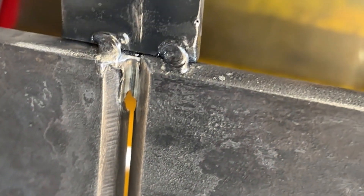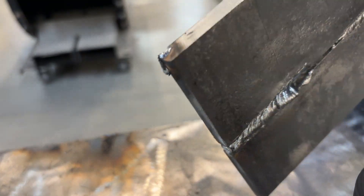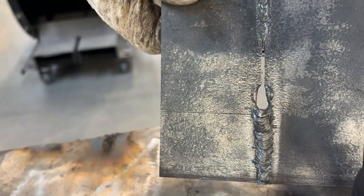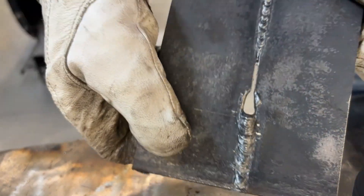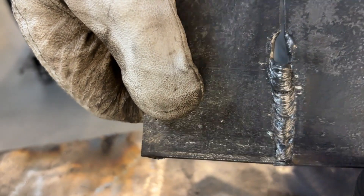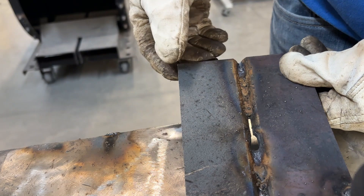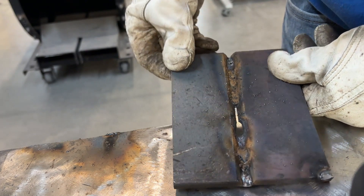Proper fit-up is key to controlling that root pass. Having a consistent land and root opening is going to be critical for that root. If your fit-up varies even a little bit, it can throw off your penetration. A tighter spot may not fuse all the way through, while a wider gap could blow out too much material or make it hard to control that keyhole. Taking the time to prep your joint properly pays off big time during the weld.